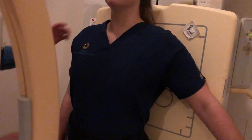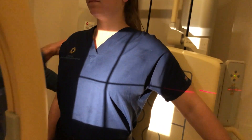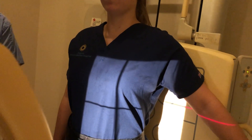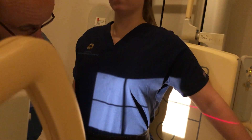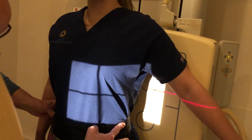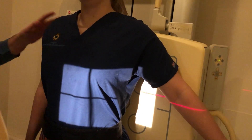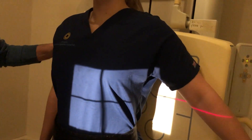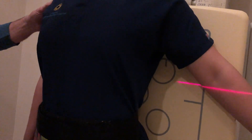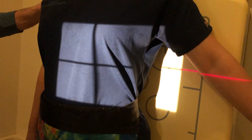Then we're going to do lower ribs, so I'm going to drop that down and collimate just for the lower ribs. We do lower ribs between T9 and T12. We're still at midline, centering between the xiphoid tip and the iliac crest, with the lower margin of the ribs at L2-3. We're going to do this projection on expiration to move the diaphragm up — she's going to take a deep breath and then blow it all out and hold it.